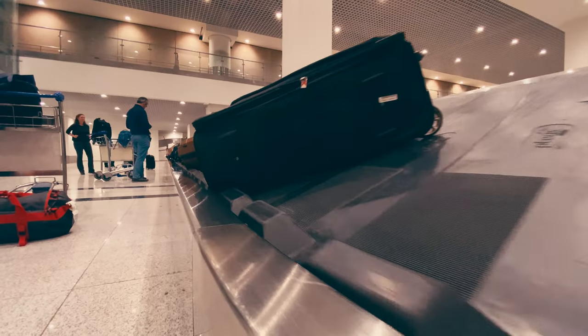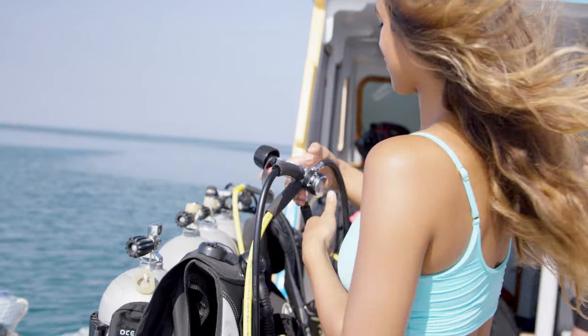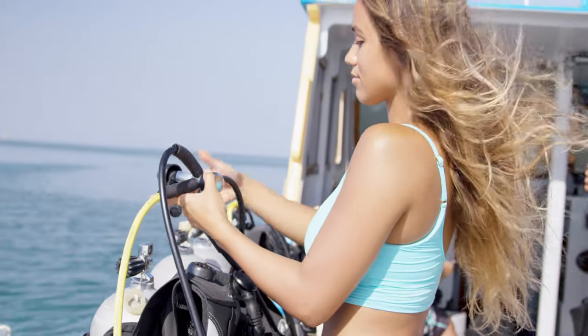Imagine you unpack after a long plane ride to the Caribbean, or even worse, flying all the way across the ocean to Southeast Asia, and you realize you forgot something — your dive computer, your reg, fins, your GoPro batteries. Any of these can ruin your trip and you may not even be able to rent what you forgot. So let's start with the basics.